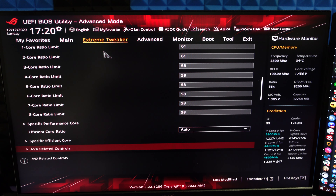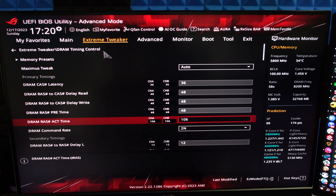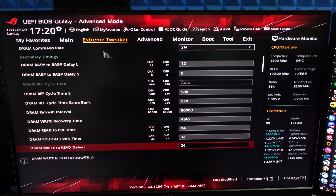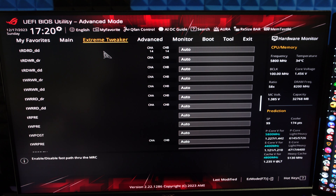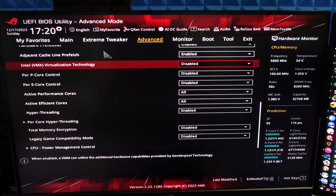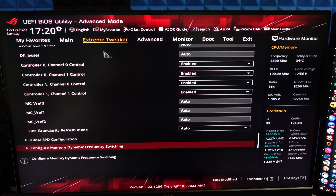The DDR5 is running at 8200MHz with 32GB at CL36-48-48-48. The timings are okay but not the absolute tightest this kit can do — I've just been too lazy to max them out. I will do another video with a completely maxed-out setup: 6GHz hyperthreading disabled with the absolute best DDR5 8200 timings. I didn't even mess with tertiary timings. If you want to see any other settings, please let me know in the comments.